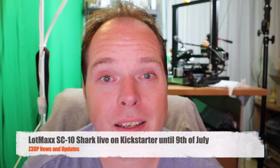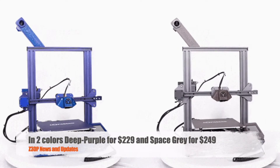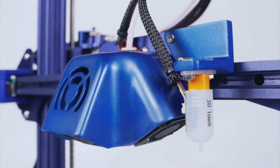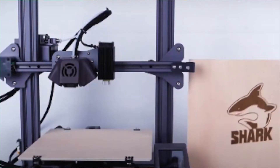The LotMax SC10 Shark is live on Kickstarter. I mentioned in an earlier video that I would come back on this topic when the printer went live. The LotMax SC10 Shark is now live on Kickstarter until the 9th of July. This 3D printer looks like the Ender 3 Pro from Creality, but it can do more than that. Besides the normal single hotend printer, it has a bi-color function, so you can print with one or two colors. You can add a BL Touch for auto bed leveling, and there is also the possibility to add a laser engraver.